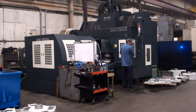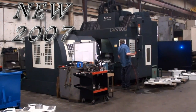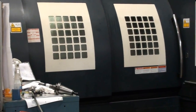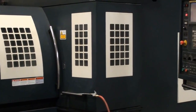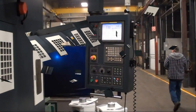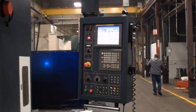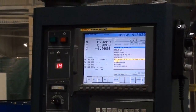Gentlemen, today we're going to take a look at a Johnford DMC 2100 SH double column machining center. The Johnford machine is virtually fully enclosed with excellent guarding and easy access panels throughout. The Johnford machine has a Fanuc 18 IMB CNC control.